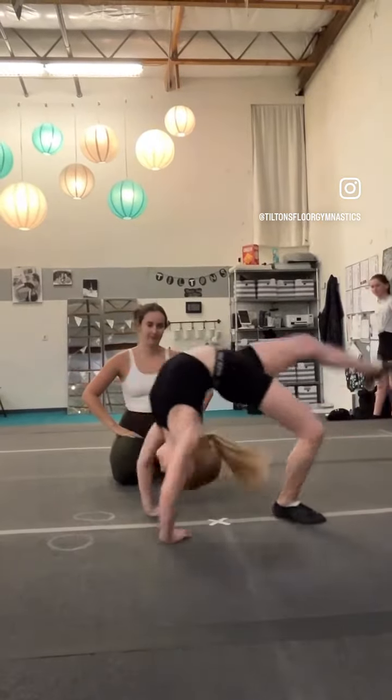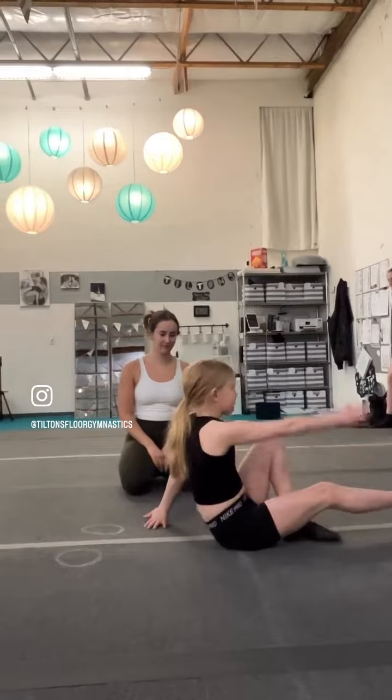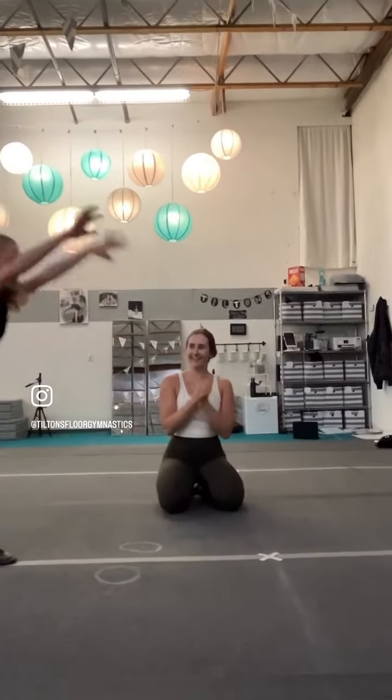Grace has it mastered on her good foot, so I had her try her bad foot. At Tiltons we work both sides of the body, especially in acrobatics — it helps gain a ton of strength and coordination.